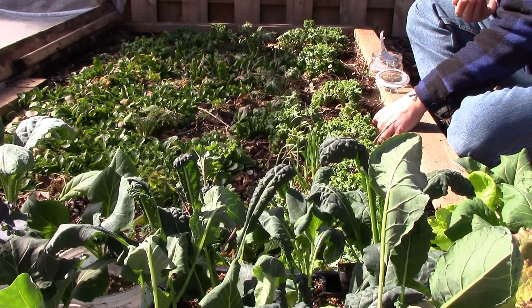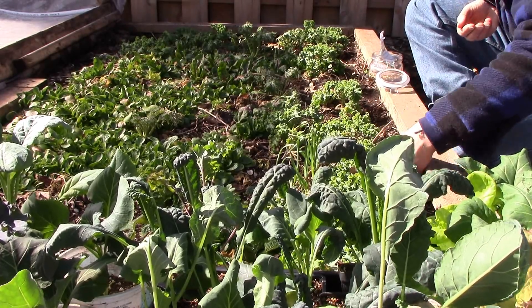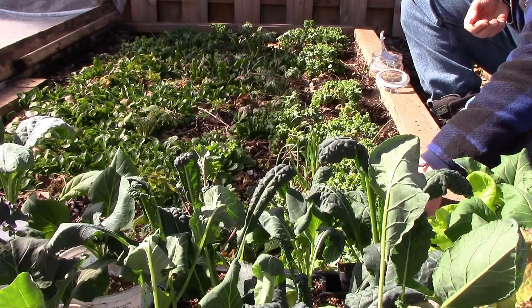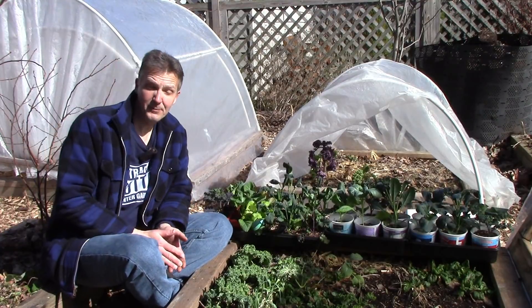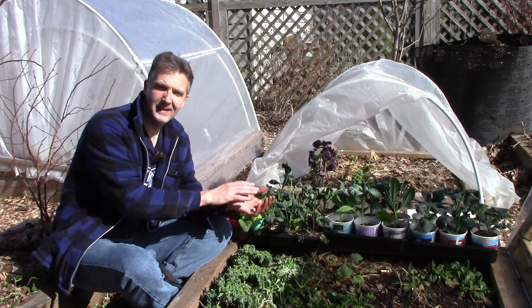After planting the peas, I cover them with soil thoroughly and pat down the soil a bit to make sure they're covered and in contact with the soil. Now let's see if I can find some space to plant some of these kale, lettuce, and collard plants.